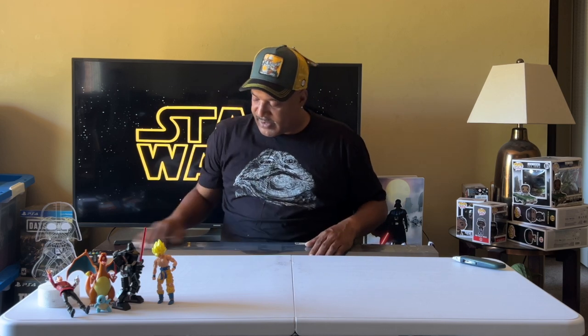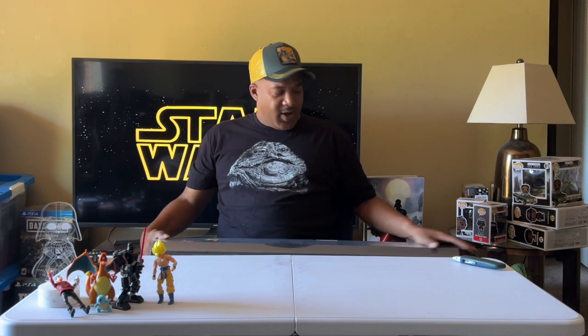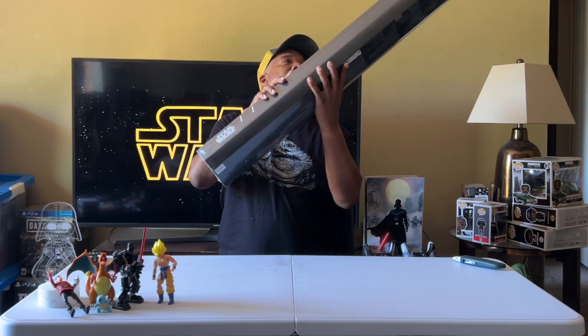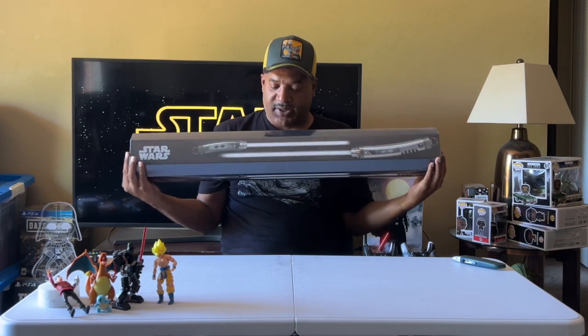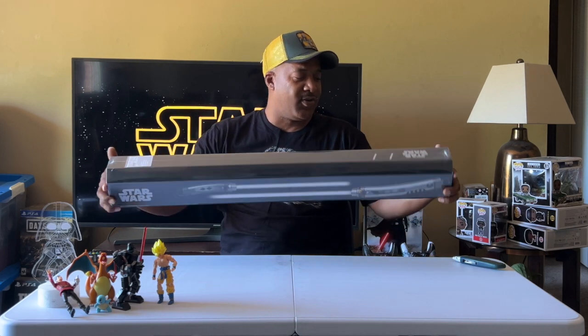We're going to open it next week. Just go whatever. While we're letting the Yoda lightsaber charge, we're going to open up this Ahsoka Tano lightsaber — actually, a lightsaber and a Shoto lightsaber.